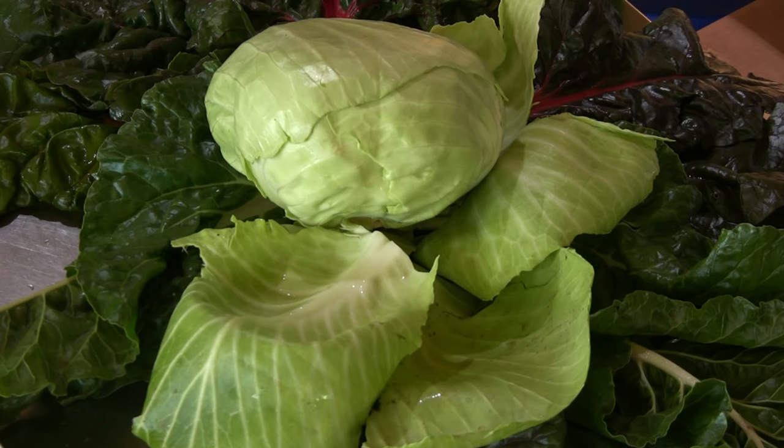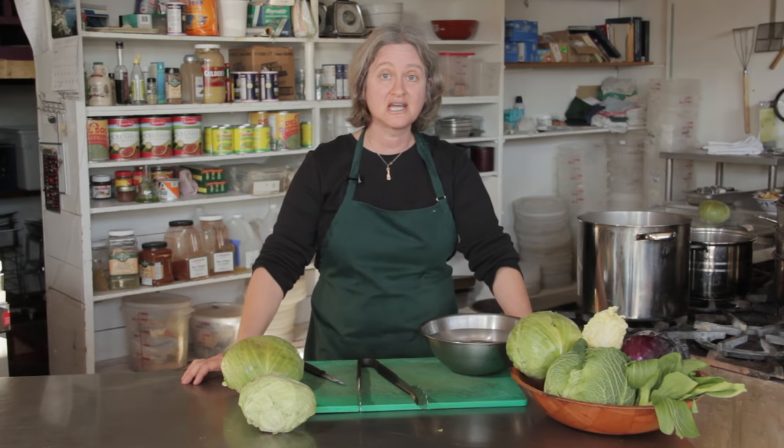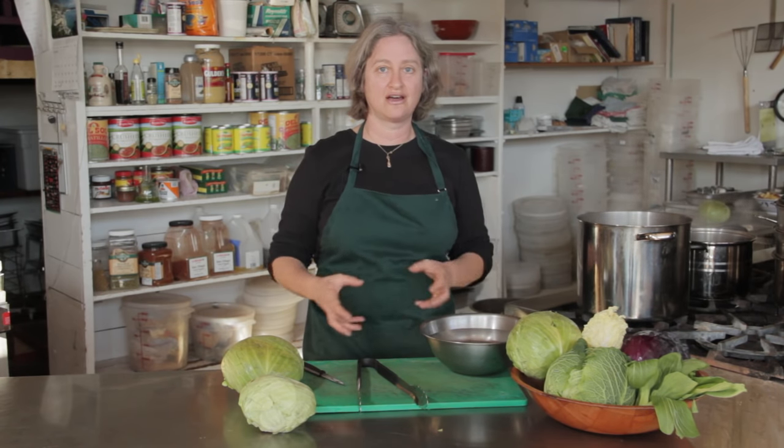Cabbage rolls are a dish that you find in many cuisines, from Eastern Europe to the Middle East. They have different tasty fillings, but what they have in common is they all have something wrapped up in a cabbage leaf.